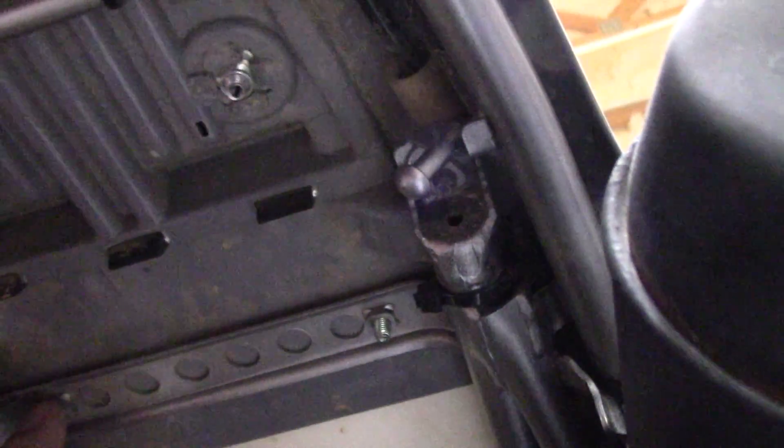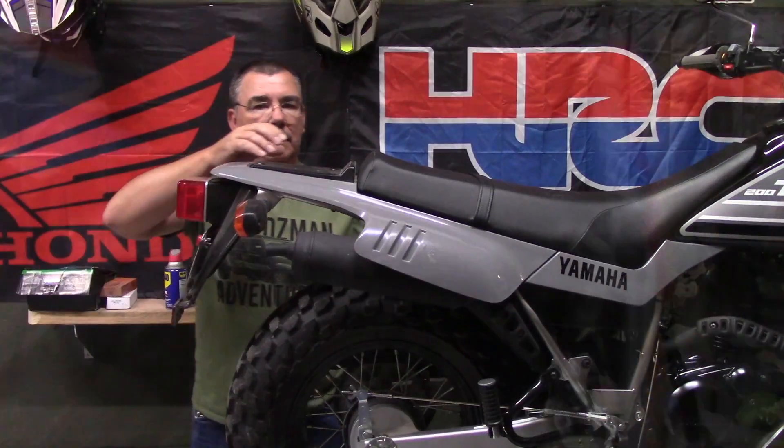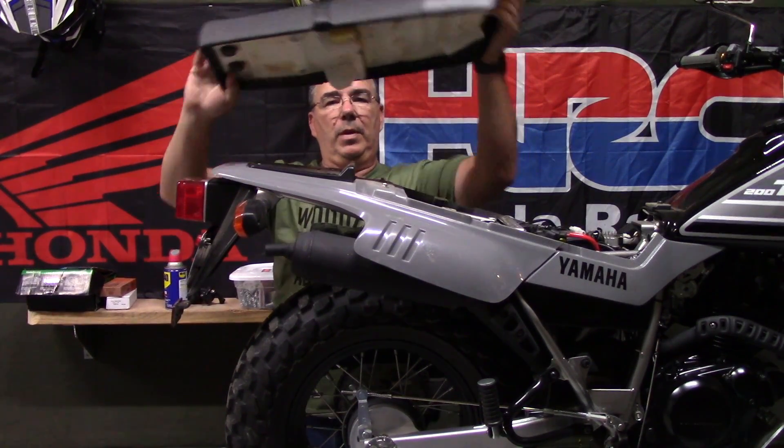The first part we're going to do is remove some bolts under the seat. There's one right here, and the same on the other side, that will take the seat off so we can get to the two bolts up here — that's where the cycle rack is going to bolt to. Once we get those bolts removed, we can just pull the seat right off.